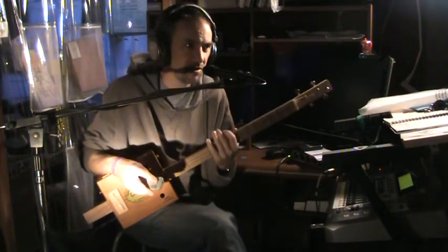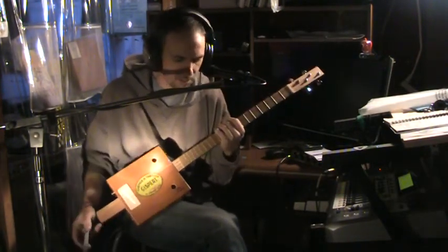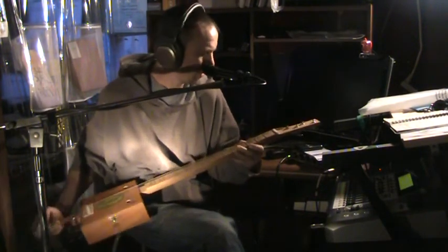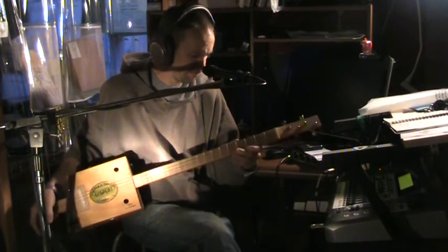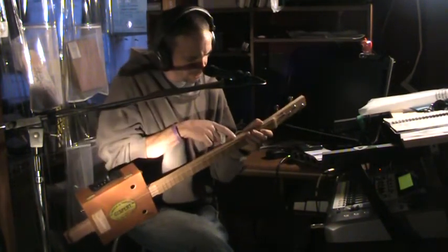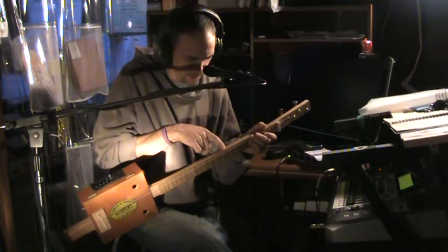My name is Brett Lemos in Los Angeles. This is a guitar I made — I'm going to sell it to you guys out there. It is used by me a little bit, but it doesn't really have any fretboard markers. I just have a little bit of a small ink dot there.